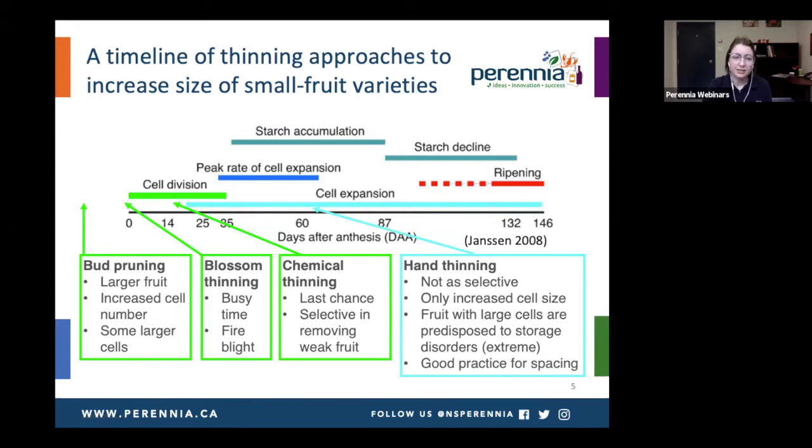Moving on to blossom thinning, you get the same benefits as bud pruning — the increased cell number — because you've done it early in the cell division phase. It is a busy time, and you can get caught up in fire blight warnings, so it's not one you can rely on every year, but it could be a good approach in some years. Then moving on to the mid to end of the cell division phase, there's the chemical thinning approach — I see this as a last-chance approach to getting extra fruit size. Chemical thinners are strongly selective at removing weak fruit, so it's still a very good practice, just getting close to the end of that cell division phase, and can be used in combination with earlier approaches.